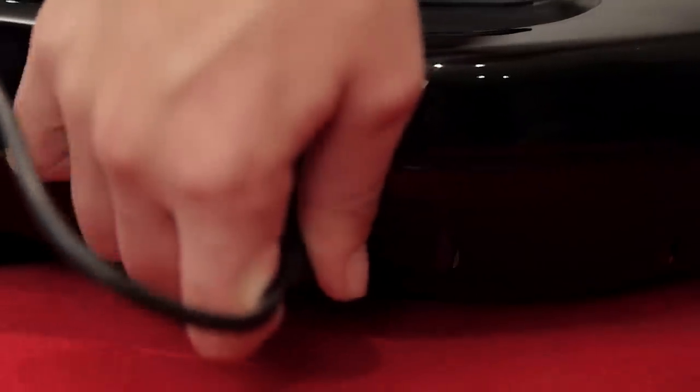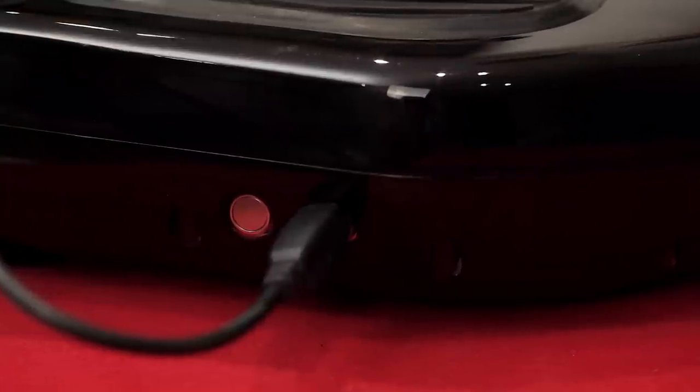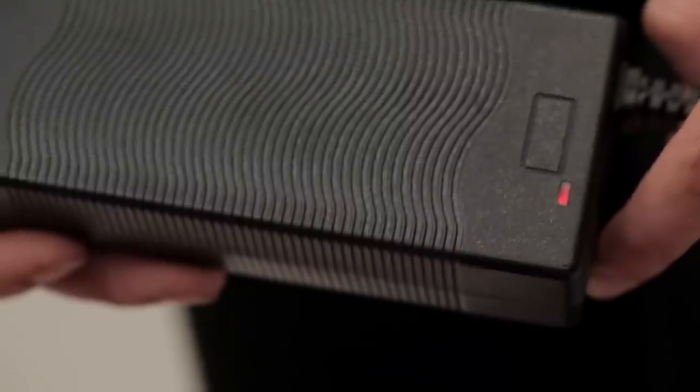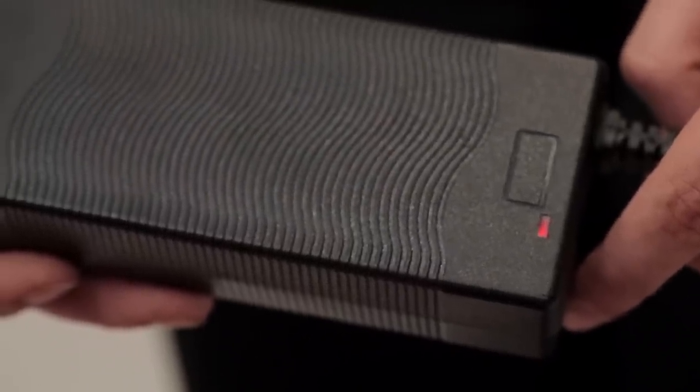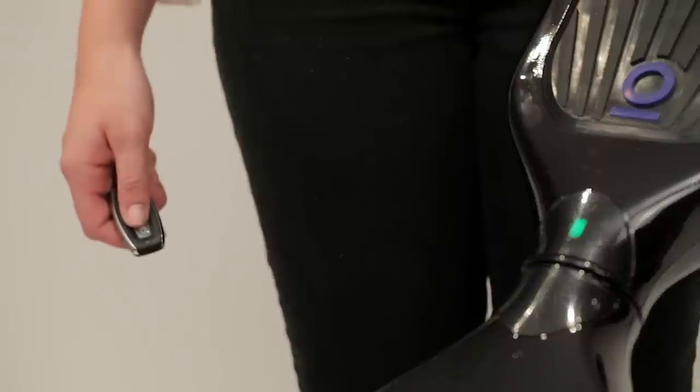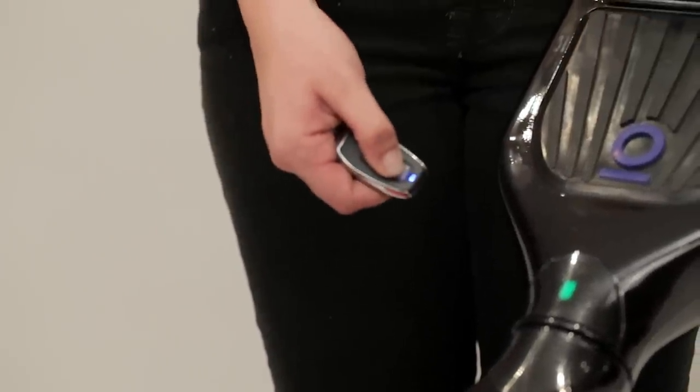Simply connect it like this. The indicator light on the charger will turn green once it is fully charged. Do not charge your Iohawk for more than three hours. Your Iohawk will turn off automatically after not being in use, or you can use your remote to turn it off.